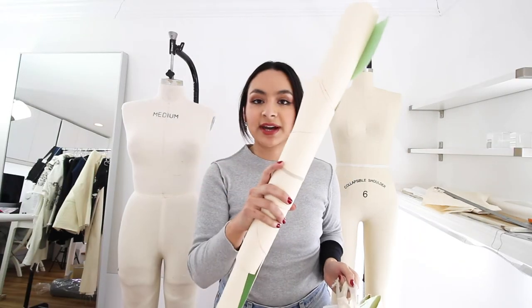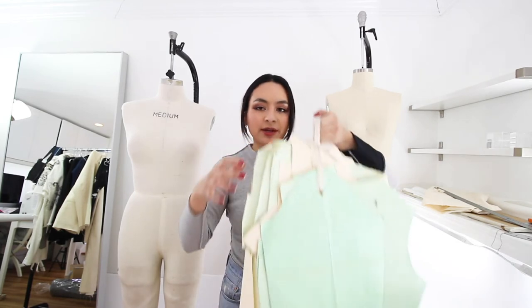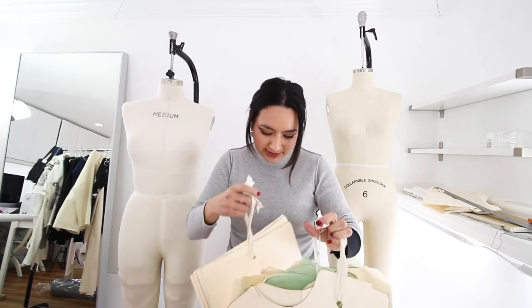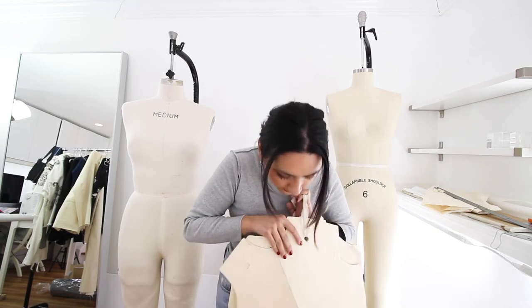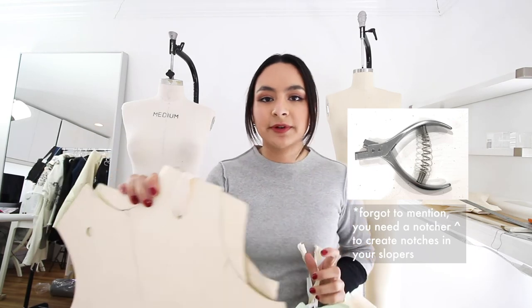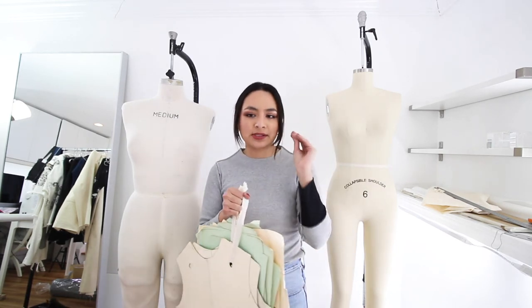You will need oak tag — this is a thicker type of cardboard paper and you will need it to make slopers. Slopers are the basic patterns without seam allowance and they help you develop all your other patterns. For example, here I have a basic bodysuit pattern and from this pattern you can create different stretch tops, stretch dresses, and different styles of bodysuits — it's just your basic starting point.